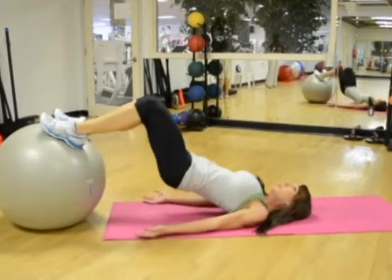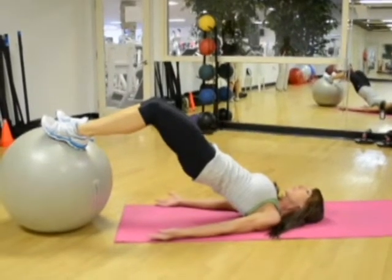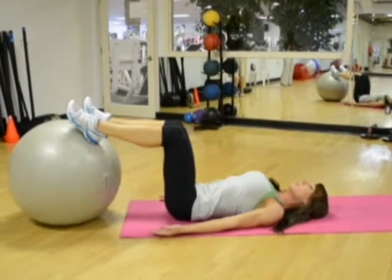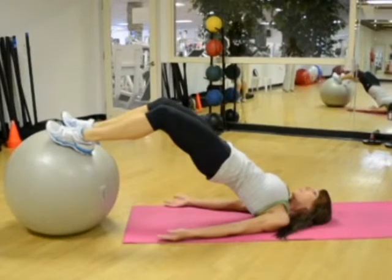Take a deep breath. Pushing mainly with your heels, lift your hips off the floor while keeping your back straight. Hold at the top for two seconds. Slowly go back to the starting position as you breathe in. Repeat three sets of ten reps.